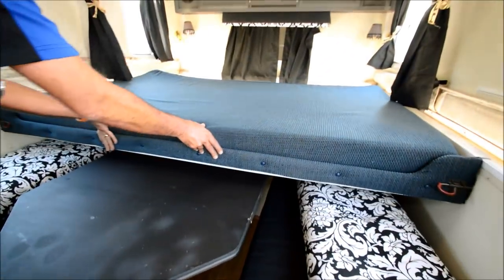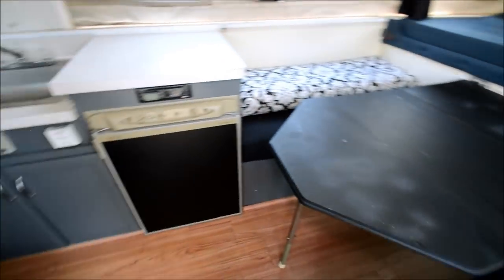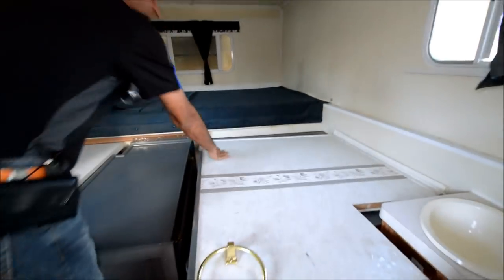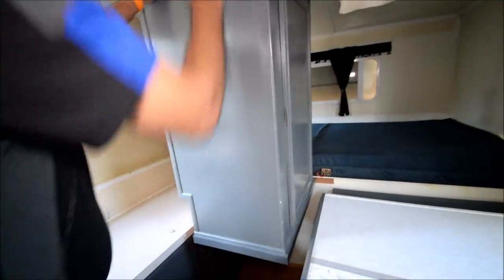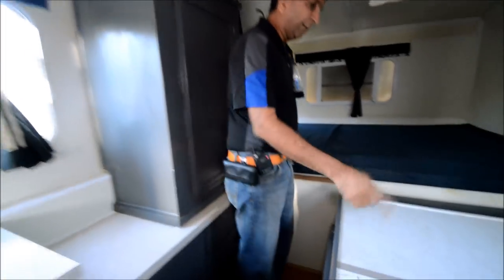Coming inside — you see this thing right here, it goes out. You can pull it from outside or from this side — this is another bed. You can do that from outside; they have a handle on the outside. Over here is a wardrobe — it just goes up like that and you slide it in.